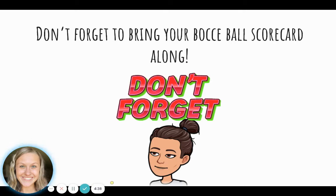And don't forget to bring your bocce ball scorecard along. Now, if you are going to complete the scorecard on Seesaw, you can take a piece of scratch paper and mark down how many throws it took each person and fill it out later. Or if you have access to a printer, you can absolutely print it out, fill it out, take a picture of it, and send it to your teacher on Seesaw. I'm sure they would love to see how well you did.